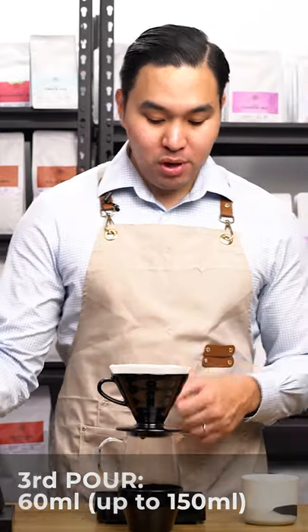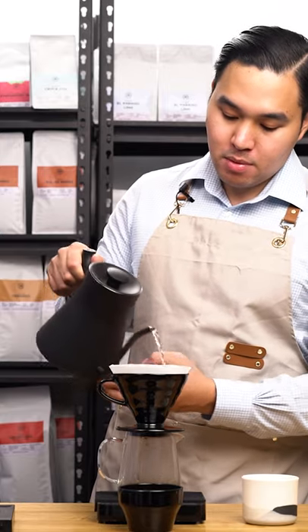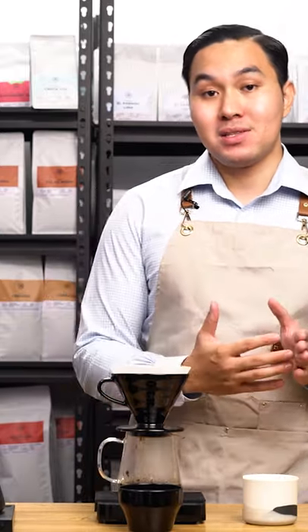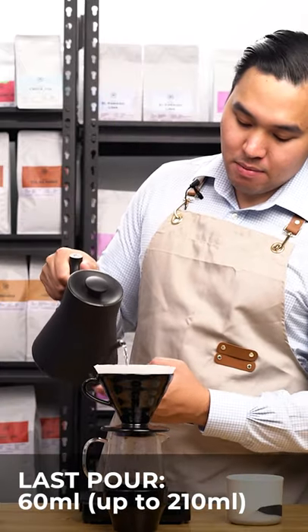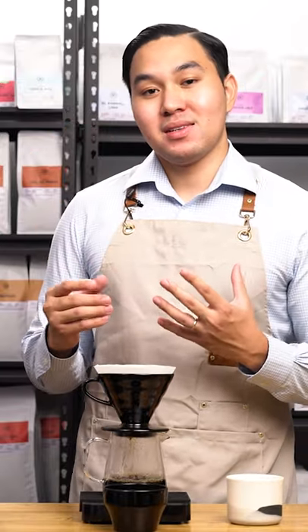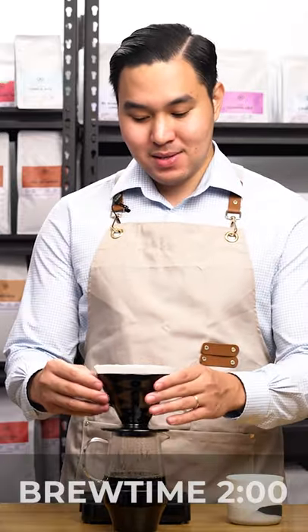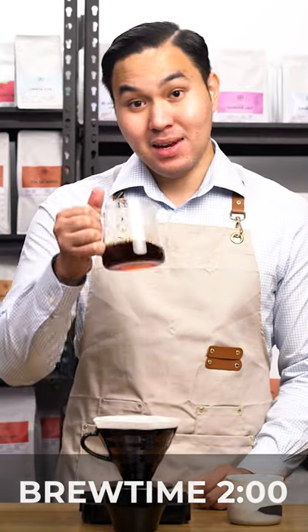Our target brewing time for this coffee and this brewing method is 2 minutes — quite fast — but we'll also taste a heightened acidity and an increased level of sweetness. Last pour of 60 ml. From here you can already smell the aroma. It's a very sweet and winey aroma, and exactly at 2 minutes we'll remove the dripper and enjoy the coffee.